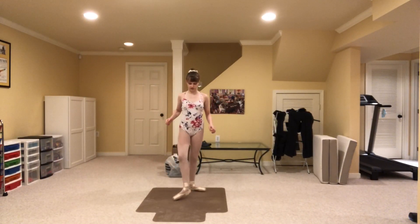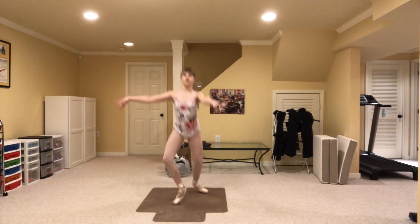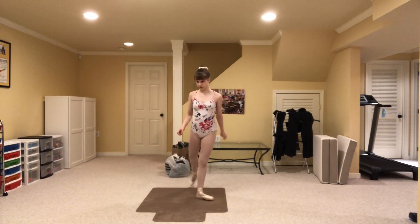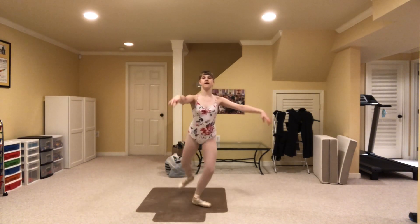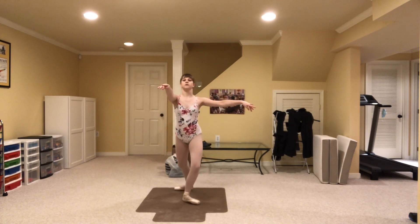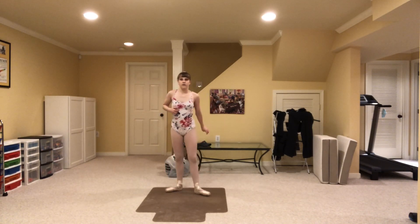For the final exercise we're going from fourth to passé — fourth to passé. This will kind of prep you for pirouettes at some point, though we're not actually turning; we're just rising up from fourth. We'll do that on both legs, trying to hold the passé as long as you can, 10 times on each leg.